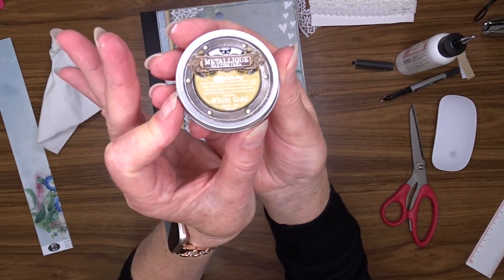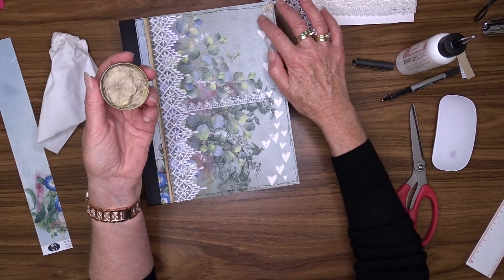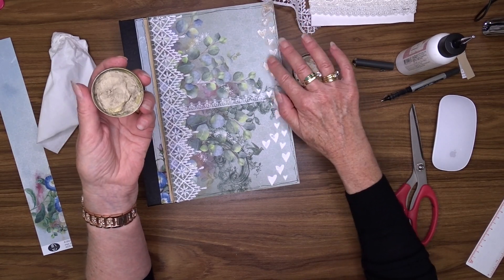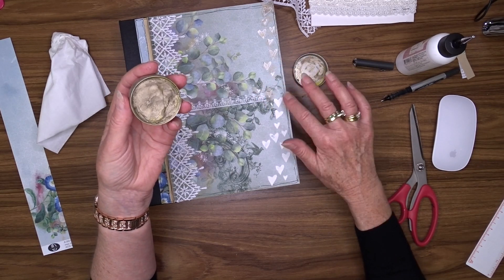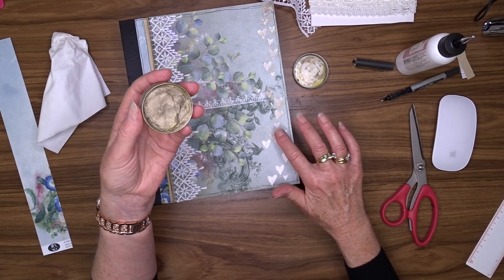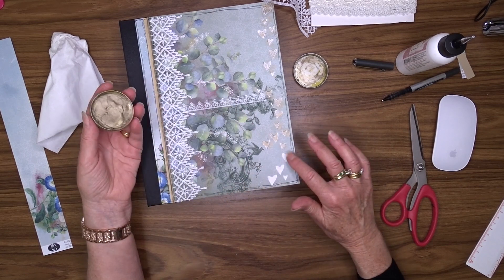I decided to use some of the Art Alchemy metallic paste or wax. I'm using the colour White Gold and I'm going to use my finger to rub some of that over the texture paste areas just to give that gold touch. This is very fiddly to use and trying to apply it to just the white areas was just about impossible. I did manage to get gold onto the base paper but it doesn't look out of place so I'm quite happy with it.